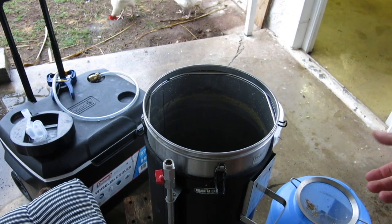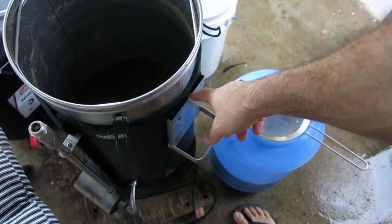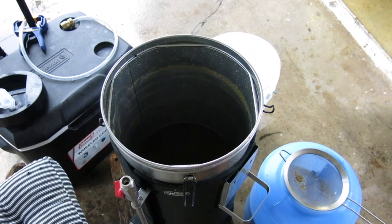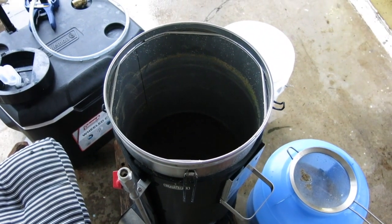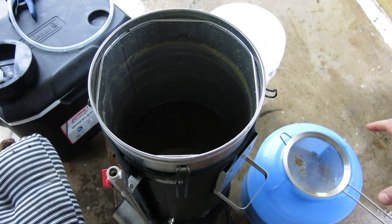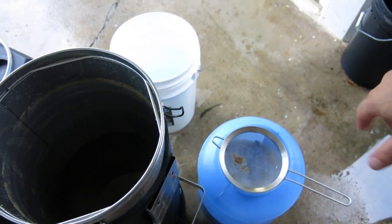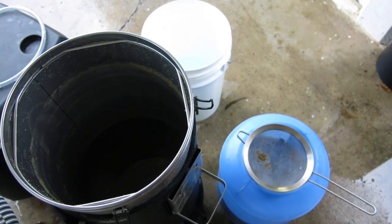Proof that not everything always goes to plan on a brew day. The controller blew up as it was pumping into the fermenter. I'm going to have to try and fix that or get a replacement. Problem is they don't make the old one anymore and I'm not sure if I want to go to the Bluetooth version. I'll just have to manually transfer it until I've got this sorted. I'll measure the temperature and I'm going to ferment it with SO4 at 20 degrees for about two weeks.